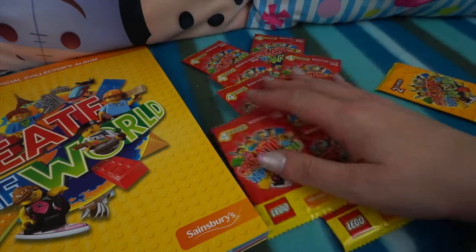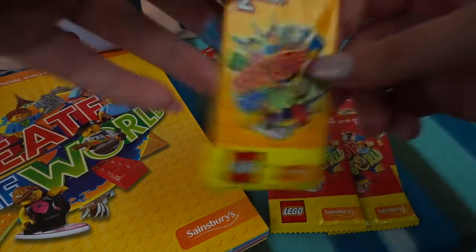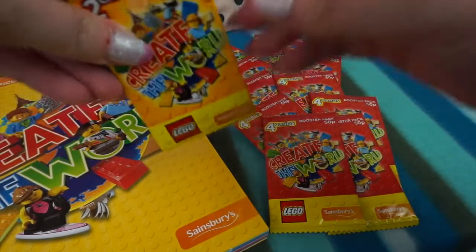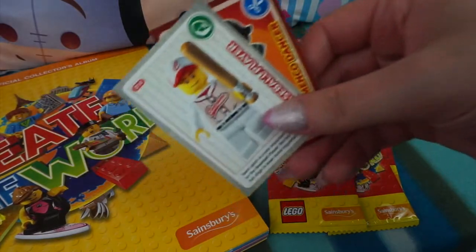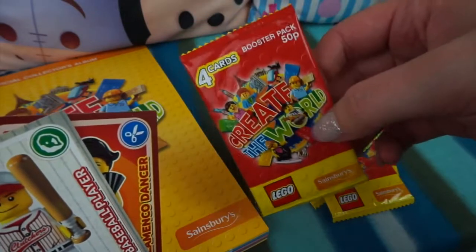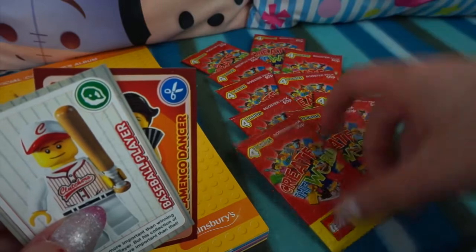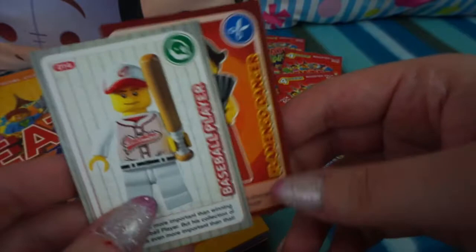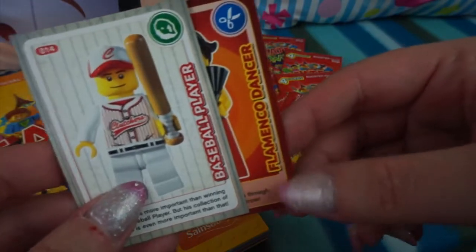So I've got 10 packs here and we're going to open them, but first let's open our two-card pack. Just quickly as well, if you watched my previous video you will see that I opened a few packs where I didn't get all four cards inside. I did actually contact Sainsbury's on Twitter and they sorted it out for me, so thank you Sainsbury's. If you are missing any cards, just let Sainsbury's know and they will try and help you out.